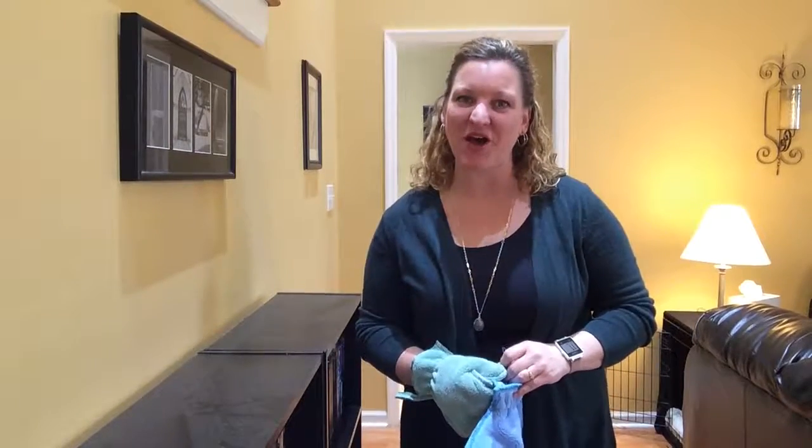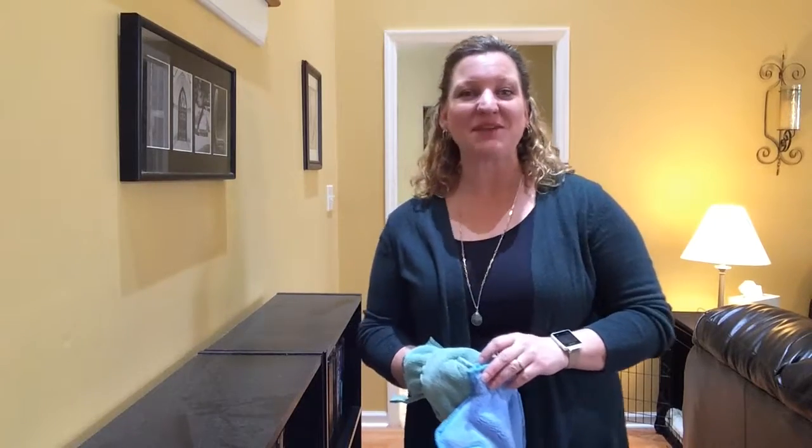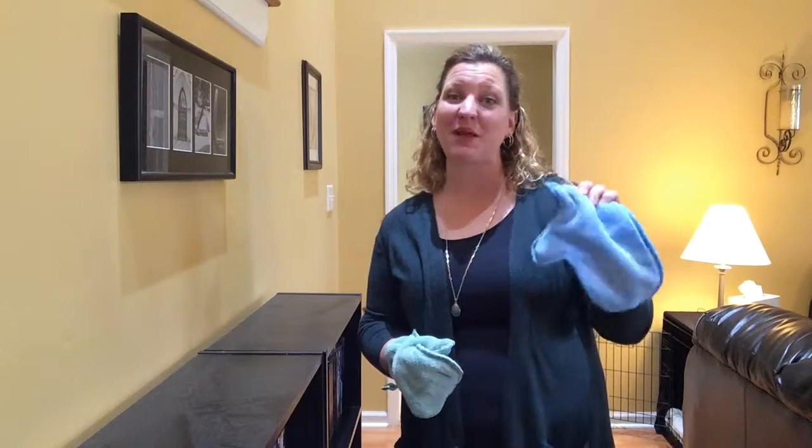Hi everyone, my name is Tammy Hall and I am your Norwex independent sales consultant. I am here today to tell you a little bit about our dusting mitt.